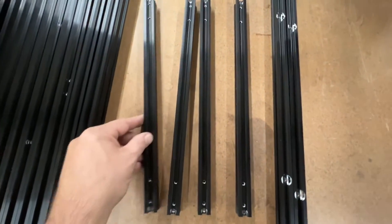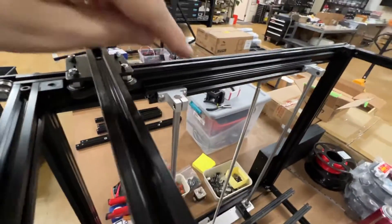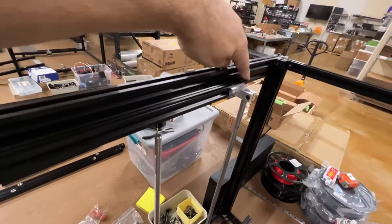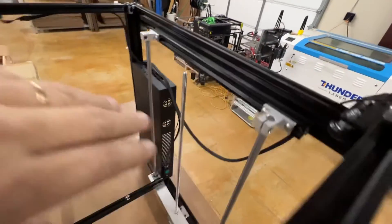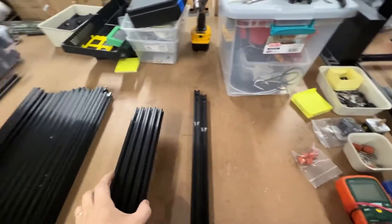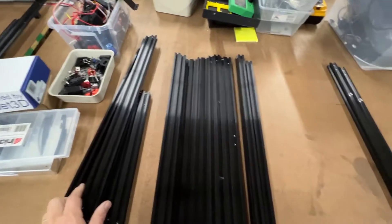Get them all laid out. Four identical pieces. They're going to mount to the top and the bottom with an M5 screw on each end, as you can see over here and over here. And then your rod mounts will mount to it. So that's that.